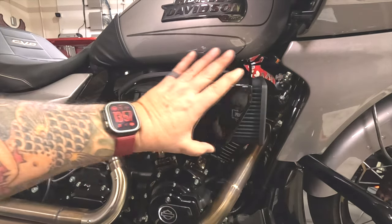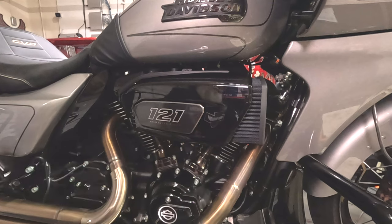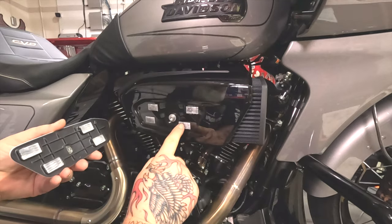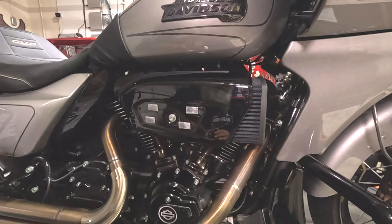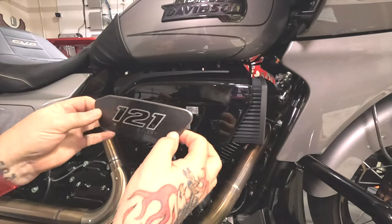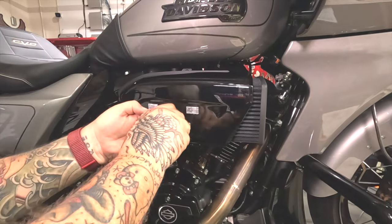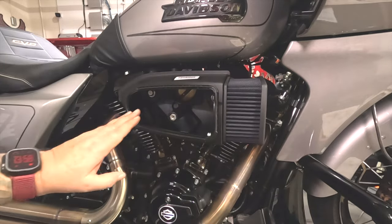Now we've got everything zoomed in closer. You can see the area we're focusing on — we're basically going to remove this whole assembly and put the new one back on with the filter installed. First, you have to pull off this little cover, which is a lock-and-loop connection. After time, those tabs would probably come undone — maybe a clip would be better. Pull that off and remove this bolt, which is a 3/16 hex bit. Pull off the cover and you can see the inside.